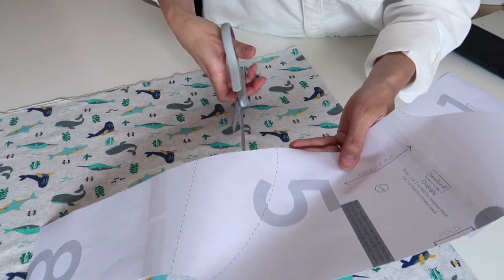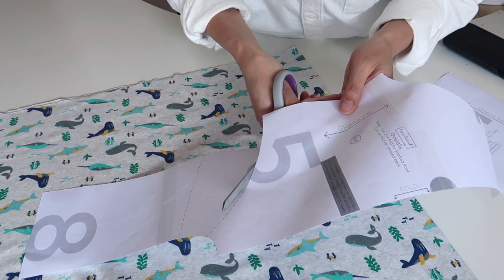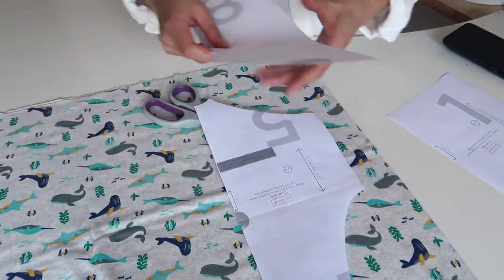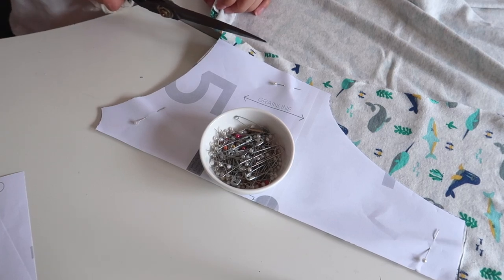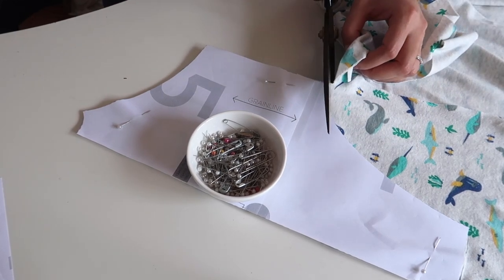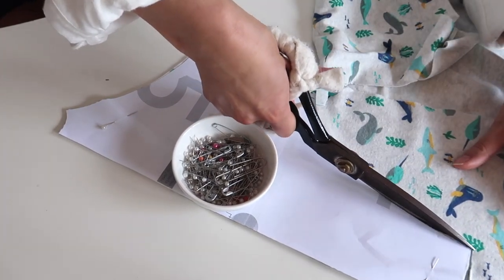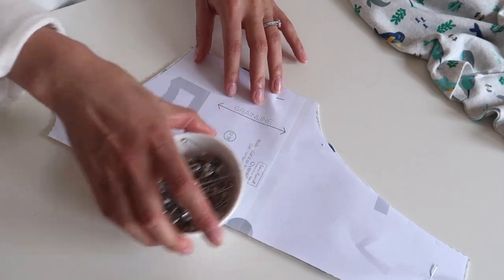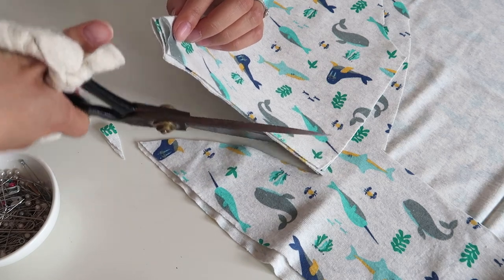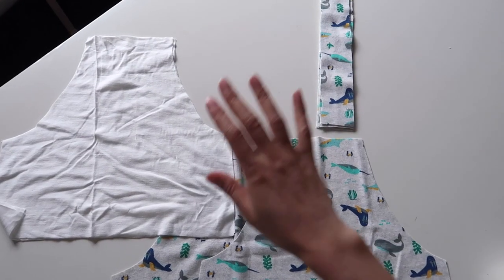I trimmed off the leg part along the curved line shown on the pattern and kept that piece so that if I later decide to do a full-length overall, I can just tack it back on. Now with all pattern pieces ready, I'm going to start cutting. Be careful if you're using pins as they can make little holes in the fabric, so you can use sewing clips instead. The cutting instructions are on each pattern piece, telling you whether you need one, two, or a pair.